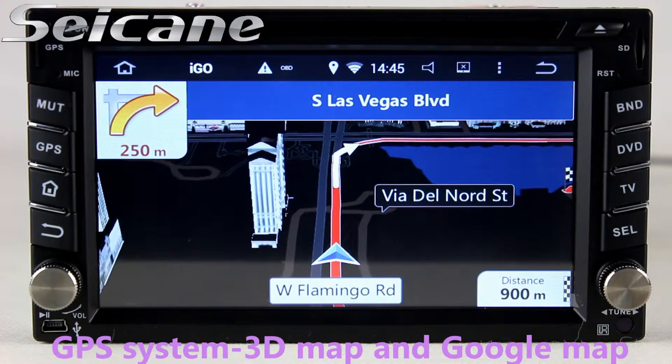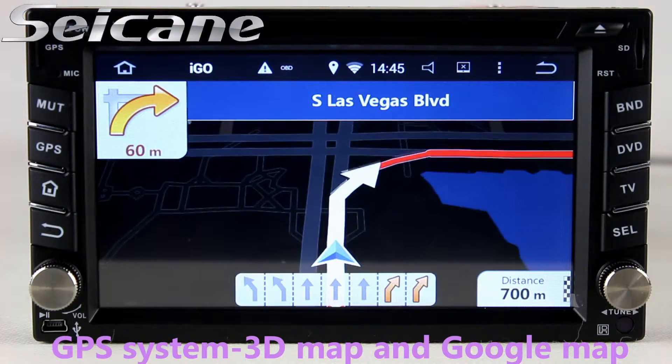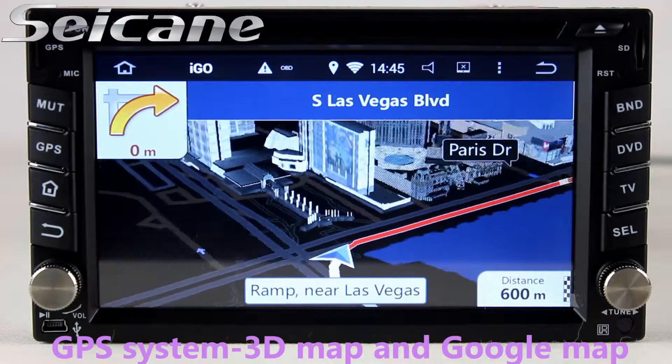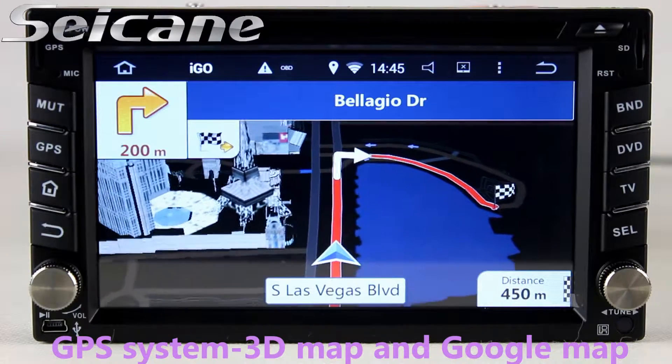Go to the main menu and open the GPS system. The 3D navigation map shows you accurate GPS location and route information. It supports Google Maps too.